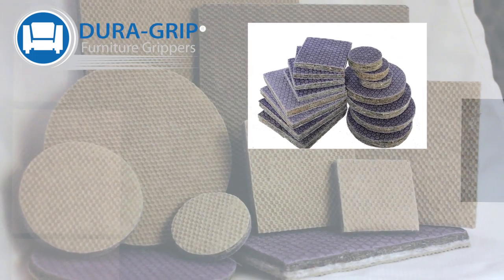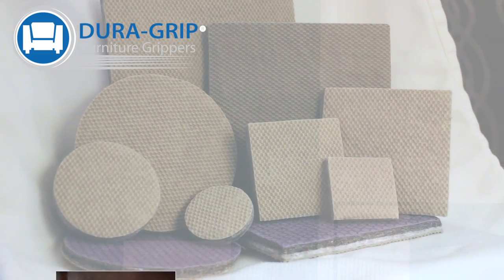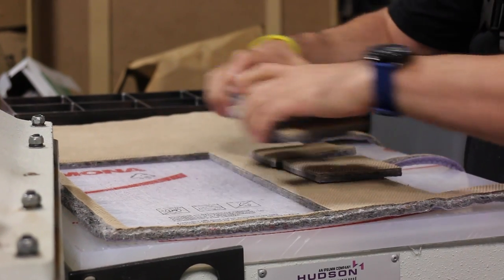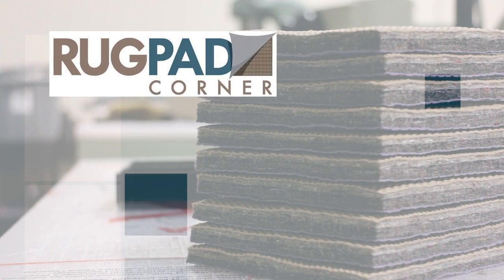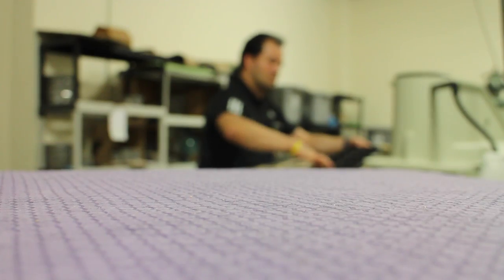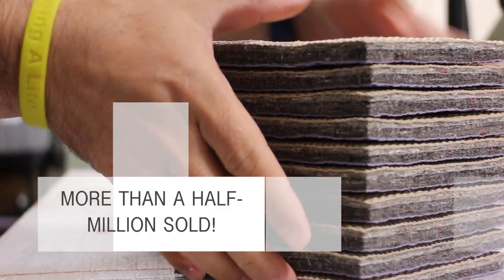Our furniture grippers come in a variety of shapes and sizes to accommodate all of your needs. We only use American-made products to make our DuraGrip Furniture Grippers. Our product is made from 100% recycled scrap material. As a part of the Rugped Corner family, we are a certified Green America member, made right here in our Connecticut warehouse. We pride ourselves on our commitment to a green workplace and product.